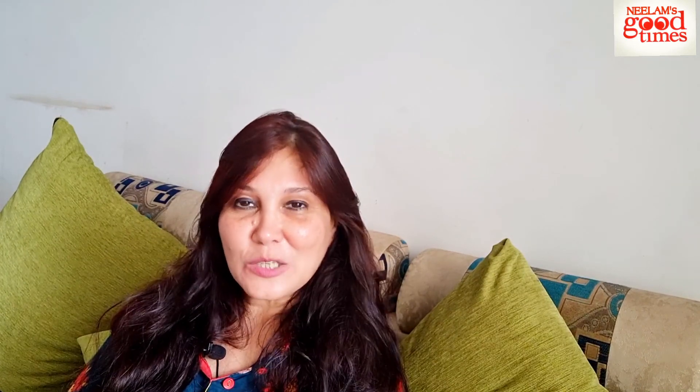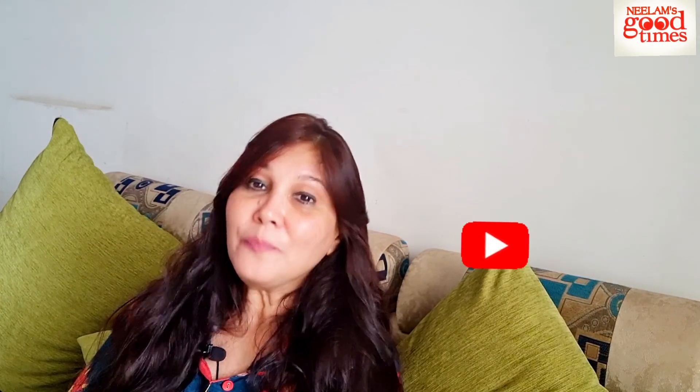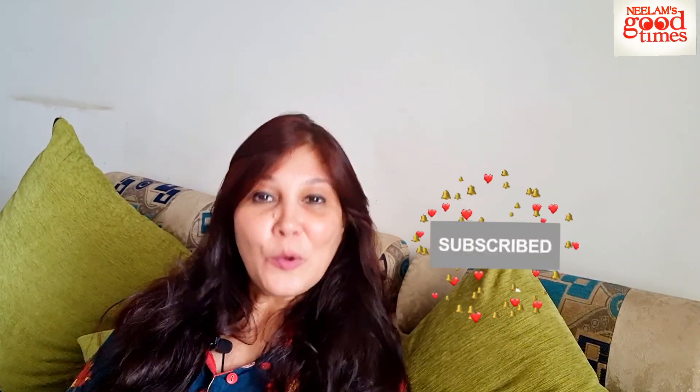If you like this video, then do not hesitate to give it a big like. And also if you have not subscribed to my channel, then please go down and subscribe and share it with your friends. Stay tuned, because with the festive season around the corner, I am going to be sharing some more festive looks.